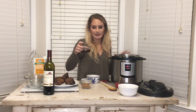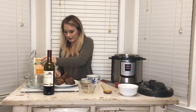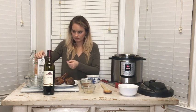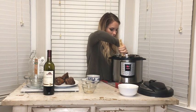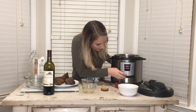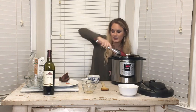Now that that's kind of reduced, I'm going to add in the coconut aminos, the fish sauce, and the balsamic vinegar. Now I'm going to add in about a half a cup of chicken stock, and then I'm going to add the coconut sugar. Now that that's all combined, I'm going to turn it off of sauté mode, add the short ribs back in, and any juices left on the plate make sure you add those back in too, because that's loaded with flavor.